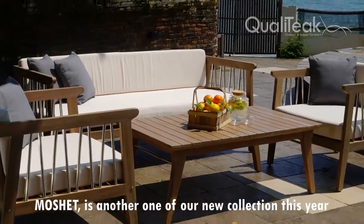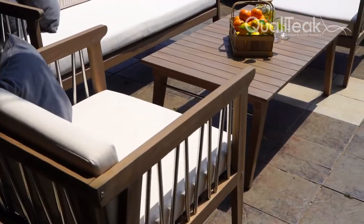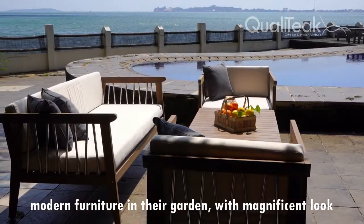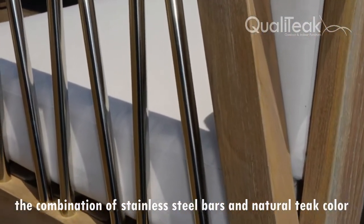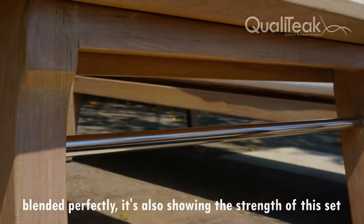Mo Set is another one of our new collection this year. This set is for those who want to have simple and modern furniture in their garden with a magnificent look. The combination of stainless steel bars and natural thick color blended perfectly, also showing the strength of this set.